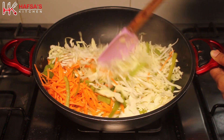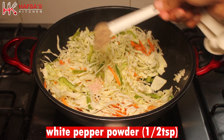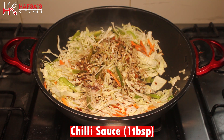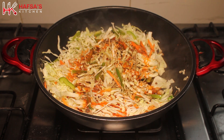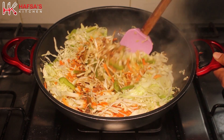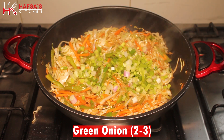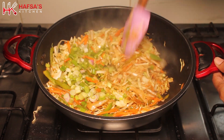Add half teaspoon white pepper powder, 1 tablespoon chili sauce, 1 teaspoon vinegar, 1 teaspoon chicken powder. Stir fry, then add 2-3 chopped green onions and mix on high flame.